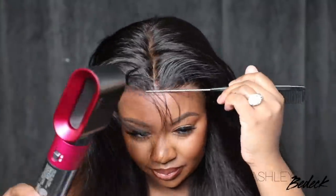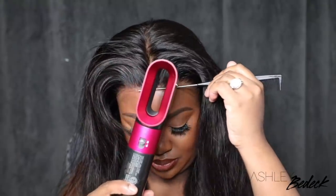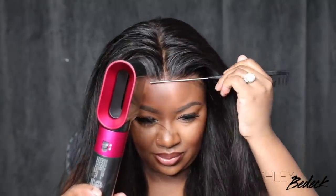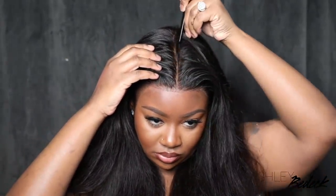As I always say, whenever you are bonding a wig down, it is always great, especially with your non-glue adhesives, to use a blow dryer. I like to use mine on a cool setting, and this helps to kind of seal that in, lock it in, and it makes the hold super, super strong in a way that when it air dries, it does not get.